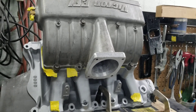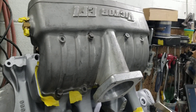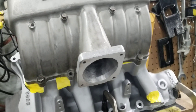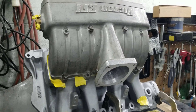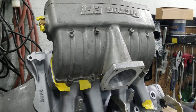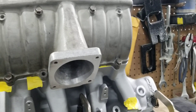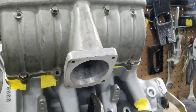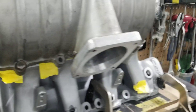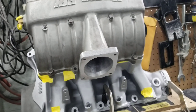We don't use JB Weld — unlike what some individuals will accuse us of. We know how to TIG weld; we actually do it the right way. If we use any filler, it's going to be an all-metal type of filler, which actually can be powder coated. But that's just for cosmetic purposes — not for structural purposes, not for adding material purposes — just to make the manifolds look pretty when we coat them. So if anybody says Big Dawgs use JB Weld, they're lying. You can tell them to come see us.